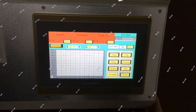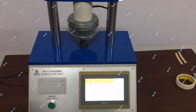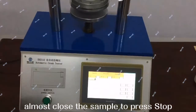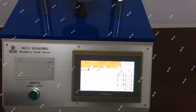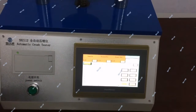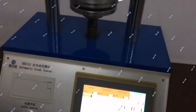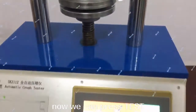Choose the CMT. Almost close the sample to press still. Now we can press test.